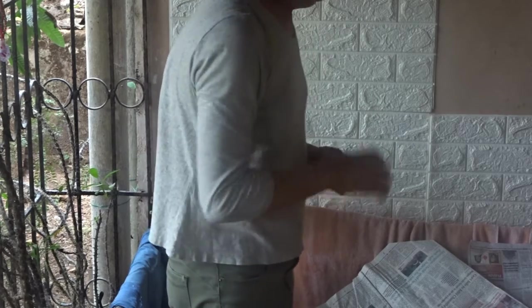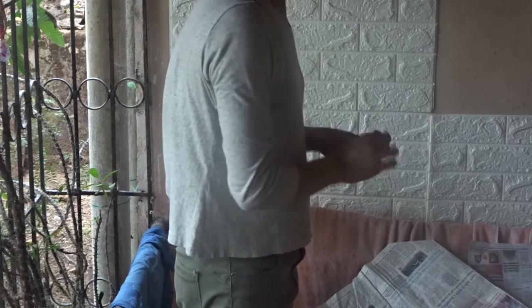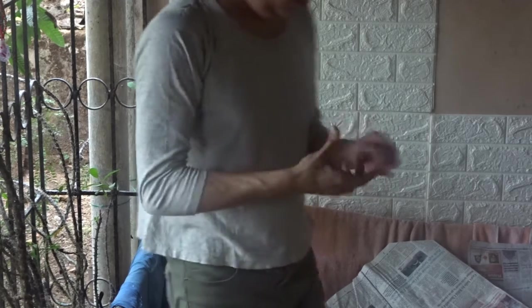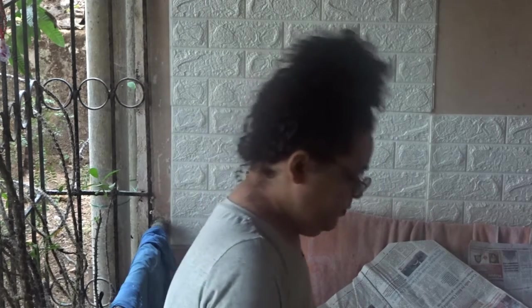The only drawback here is the glue gets stuck on your fingers — you can see me fidgeting with my fingers because of that. The glue is so sticky. It is the best part for the wallpaper, only that my fingers are having trouble.